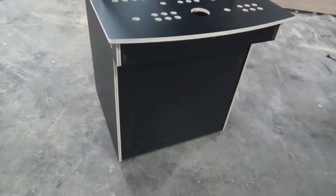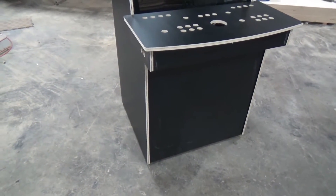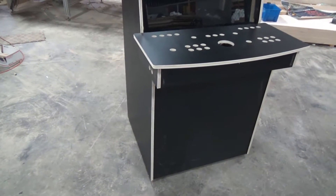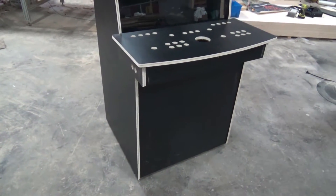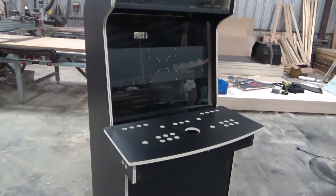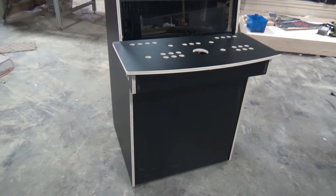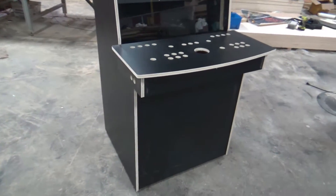It's made out of thermal laminate birch instead of regular birch. It's a clean, hardened material, kind of like melamine but a lot stronger, so it's easy to clean. If you don't want to put graphics on, you can just leave it the way it is, put some t-molding and your hardware in, and you're good to go. If you apply graphics, you just need to clean the surface and apply them directly.